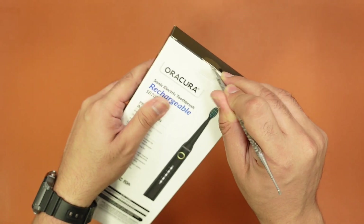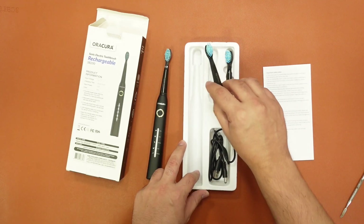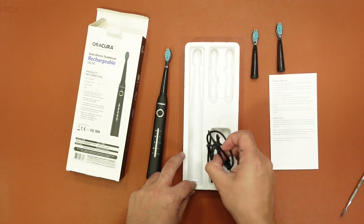This has a simple unboxing experience. You open the box and you have the toothbrush in front of you. You get two additional brush heads, a charging cable, and a manual in the box.